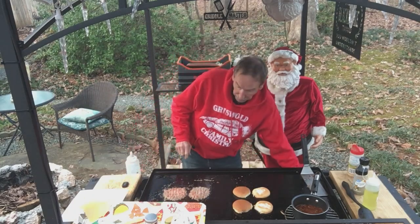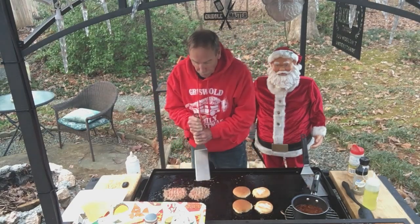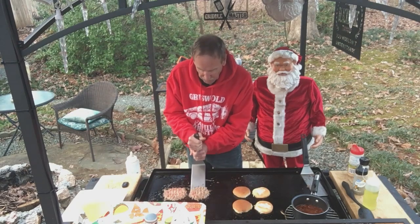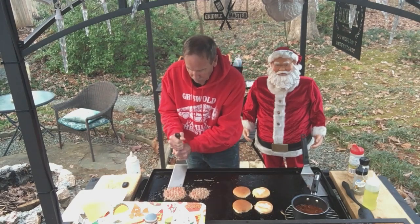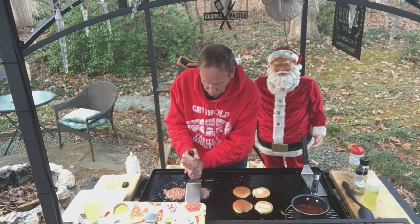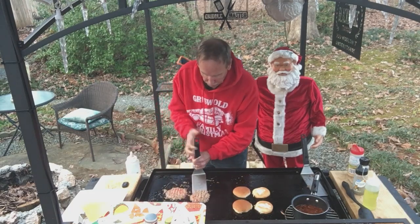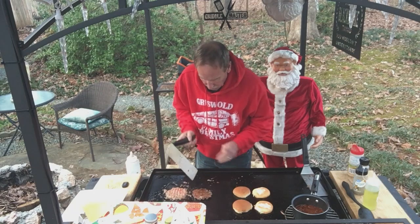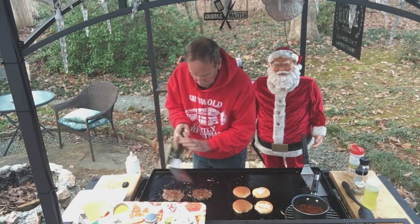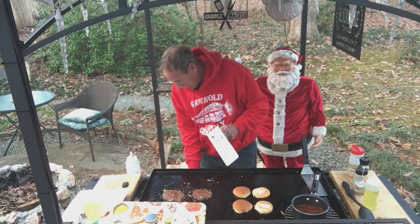Okay, I think the burgers are ready to flip. When you have a smash burger, you need to make sure you scrape up under there — make sure you get every bit of the crust. Let's flip it over. Look at the crust on that — that's awesome. I've got the heat on medium high.